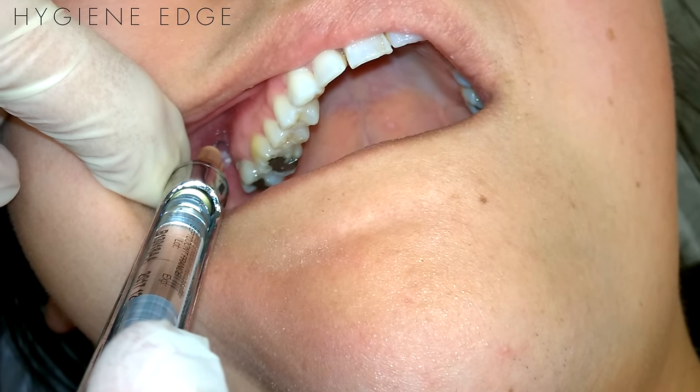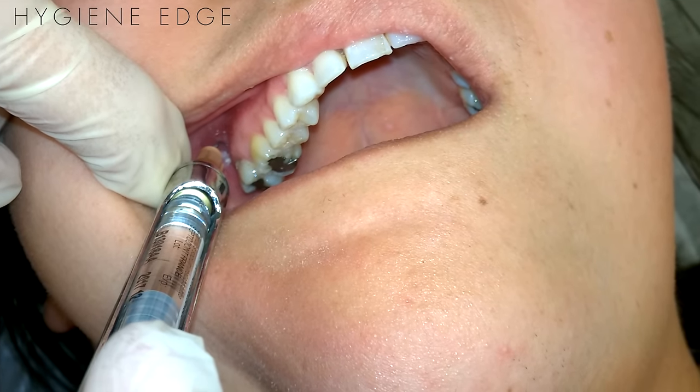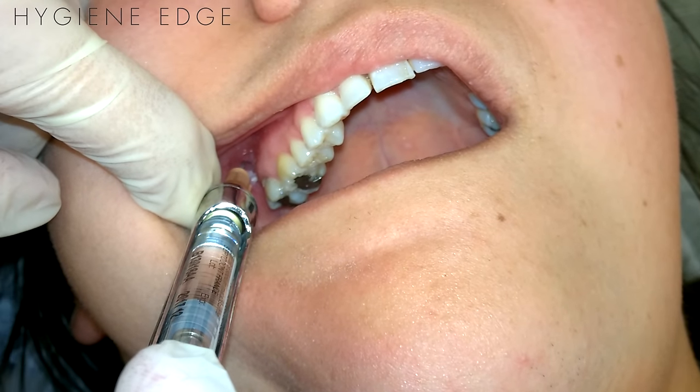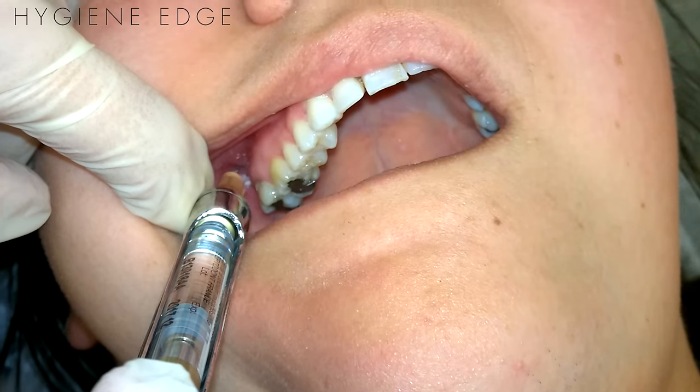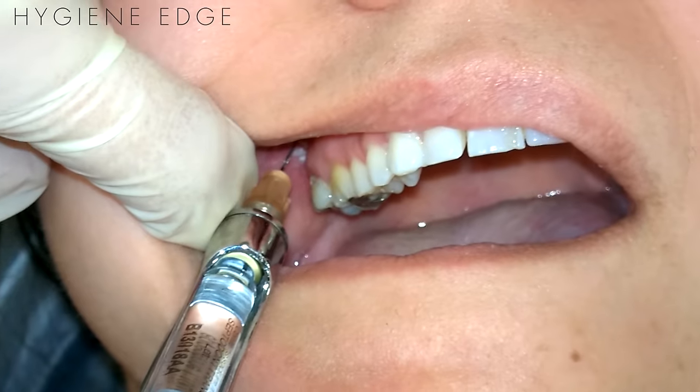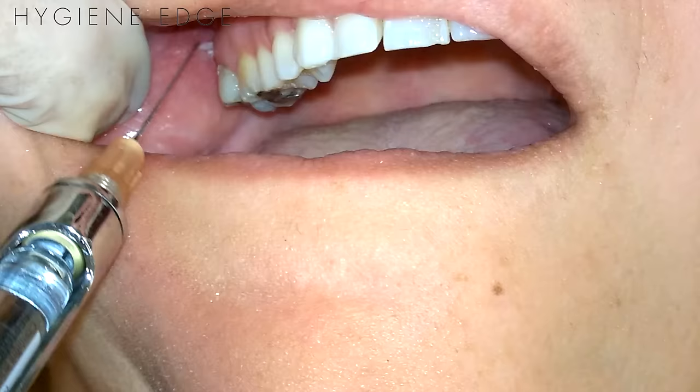This injection does have a high risk for hematoma, as you will be closer with a long needle to the plexus. Reasons to use this technique are if the patient is not getting numb with the usual MSA, PSA, or ASA for root debridement, or if you have a patient with lots of dental anxiety — this way you can do one injection versus three.